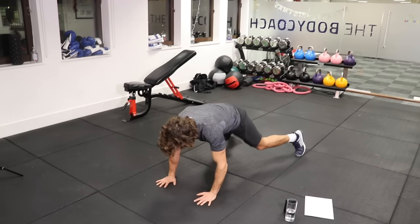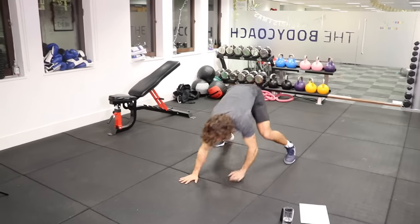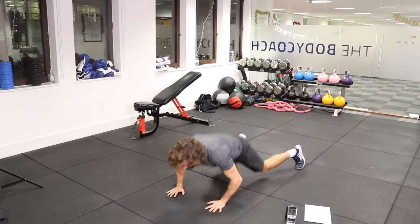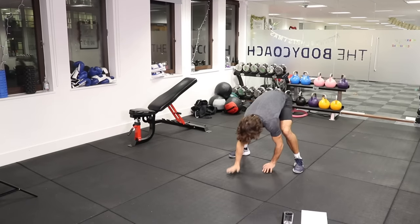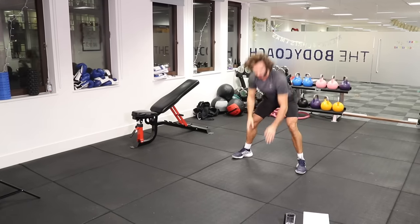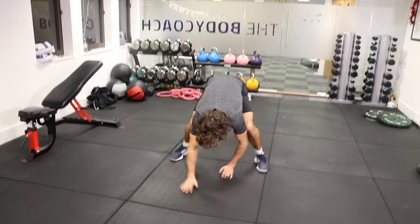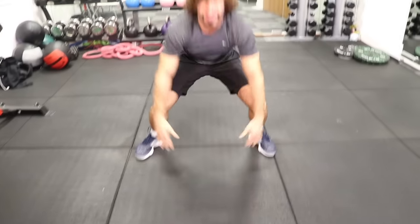So walk out, knees hit the ground, press, and up. Walk, walk, walk, press, and up. We've got 10 seconds — last one, walk, press up, and up.